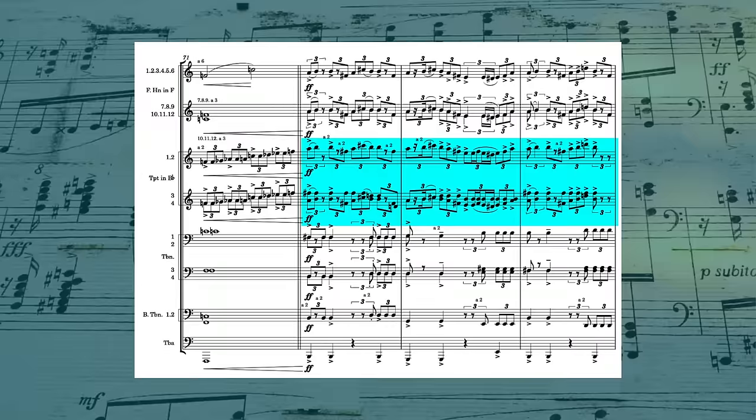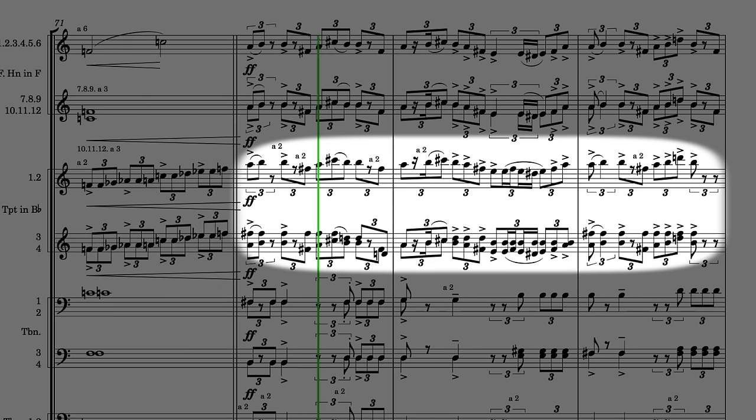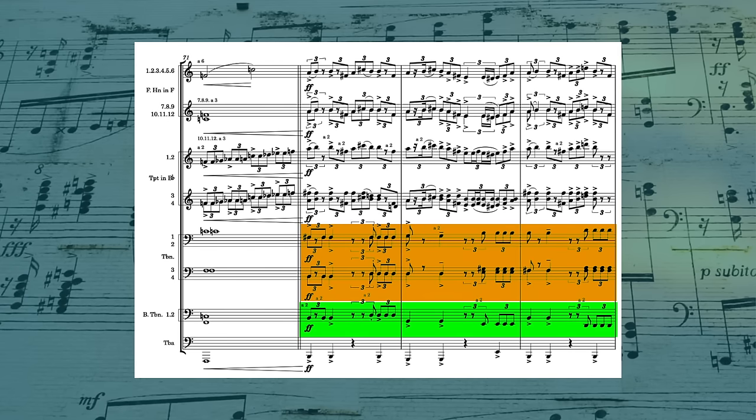In measure 72, it seems like the French horns and trumpets are finally working together, but even there, there are some differences. Most obviously, the trumpets are up an octave, but they're also playing a thickened line harmonized with chord tones, while the French horns are strictly on the melody. Also notice how in this section the bass trombones join with the other trombones and they stay together for the entire section.